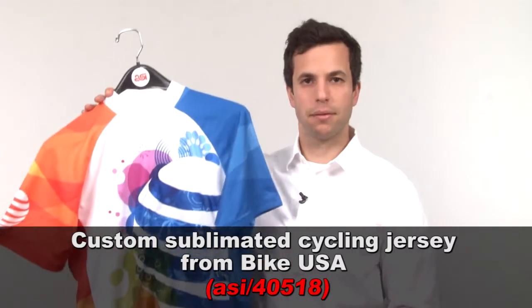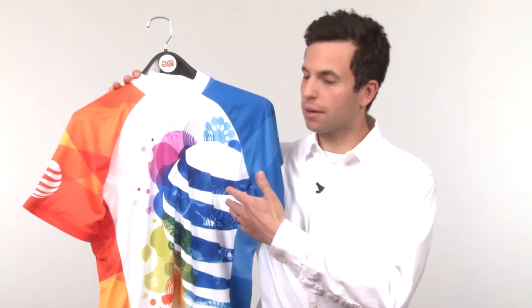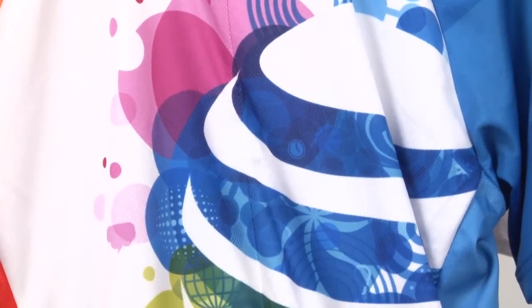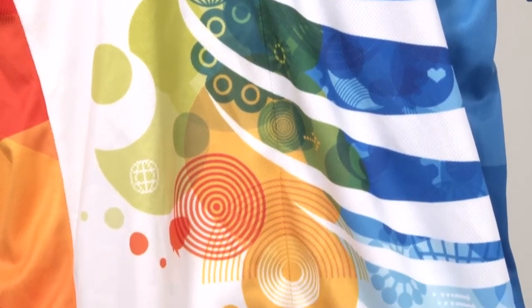First up, when you think about sublimation, you think about cycling jerseys. The reason is they're usually made from moisture-wicking material, and also they're very bright and colorful. So check out this option here from Bike USA. It's of course made from polyester, and it's got all these different colors on here. There's no limit on colors for sublimation.